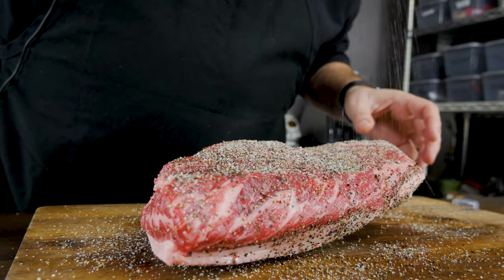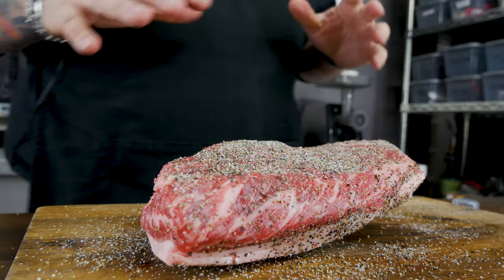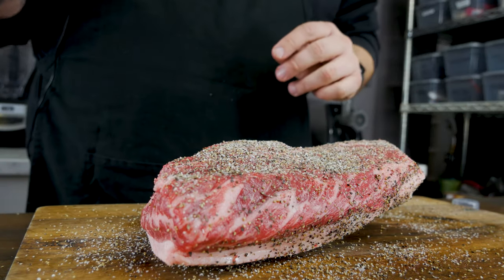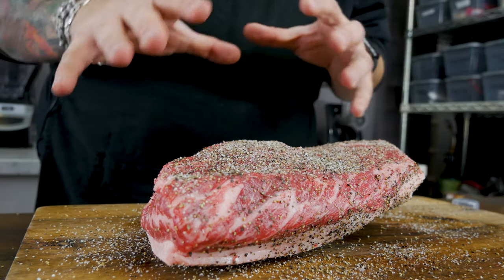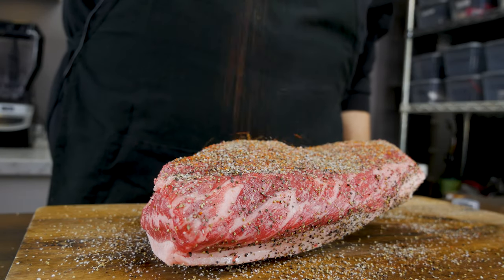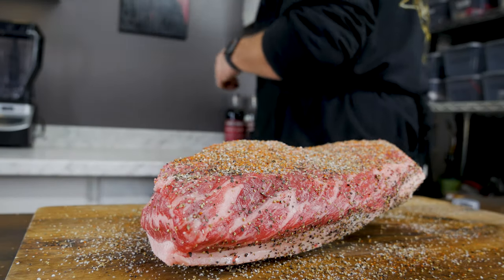Make sure that you get some rub all over this thing, get it completely covered. For the most part you really just want the salt and pepper to get in here, but I'm also gonna hit it with a little bit of my barbecue rub because I want it to get some extra peppery notes. We're just gonna do a very light dusting on the top — just a little sprinkle of that taste in there.